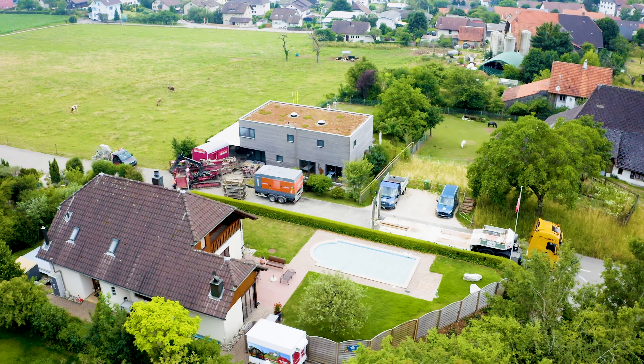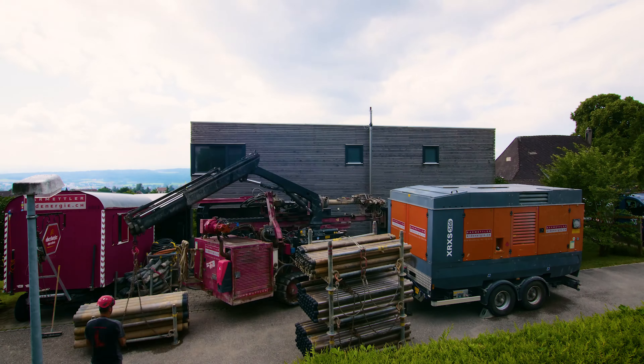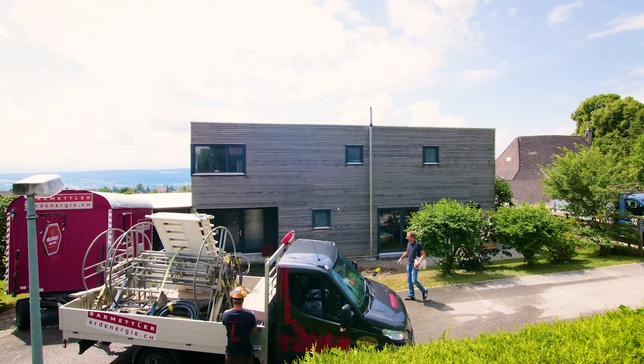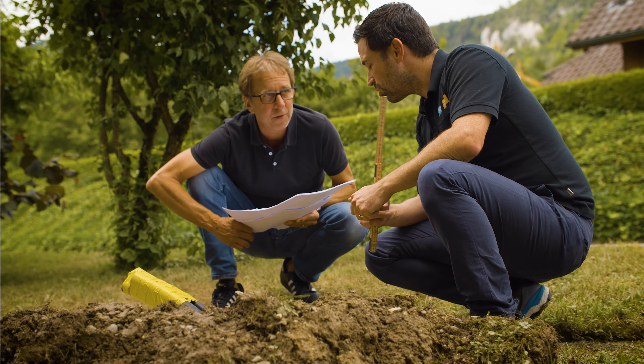The geothermal probe borehole work is thus completed after three days. The machines are pulled out and the place cleared. What remains are the ends of the geothermal probe.